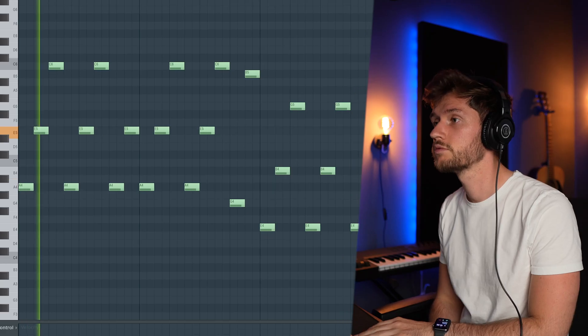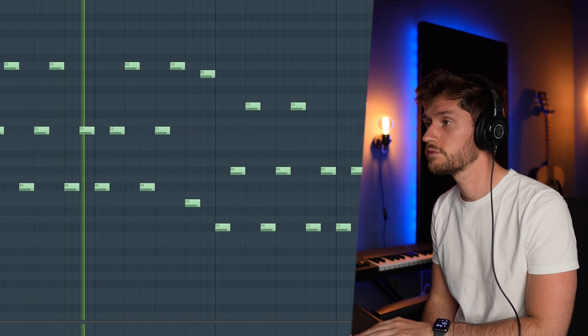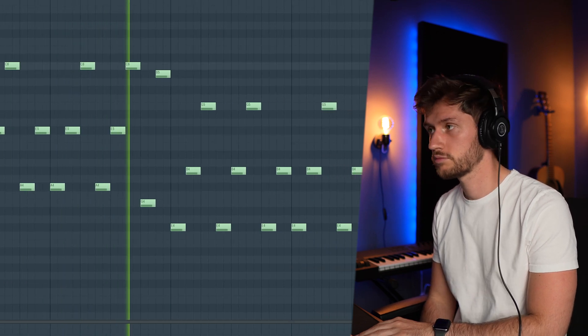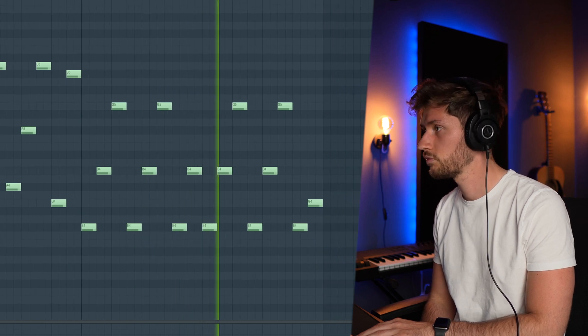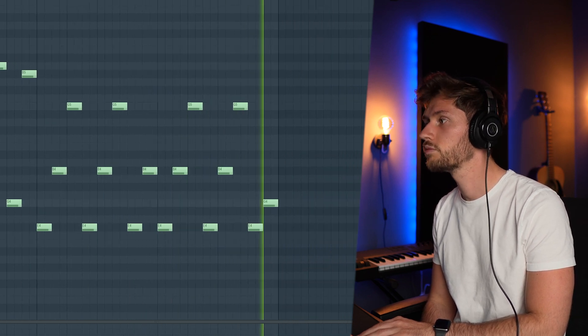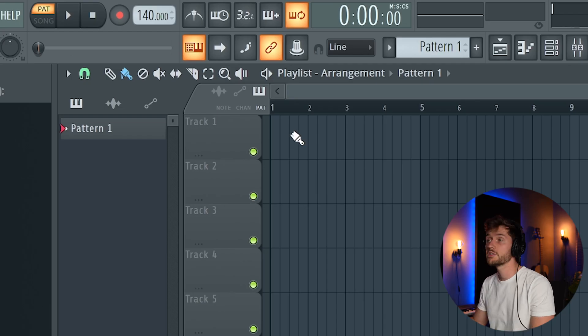I'll show you how you can create a dark and catchy reggaeton melody. Welcome to another video — today we're going to create a reggaeton beat inspired by Tiny and Bad Bunny. So first let's adjust the BPM to 89.